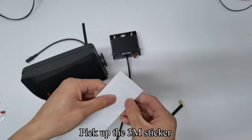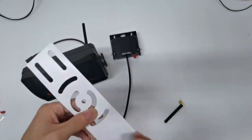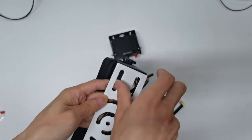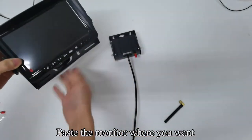Pick up the 3M sticker and tear it off. Paste it on the bottom of the monitor bracket. You can then tear off the 3M sticker and paste the monitor where you want.